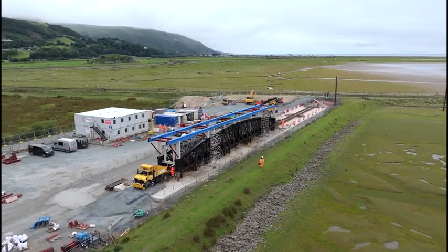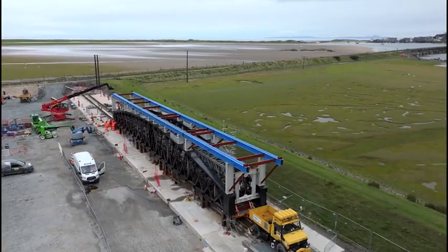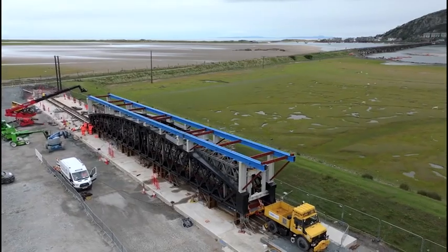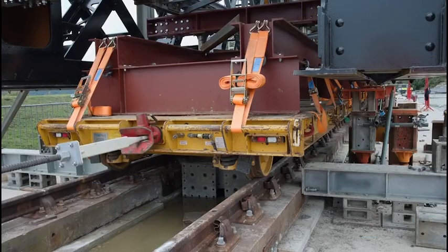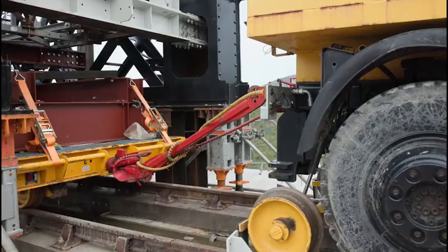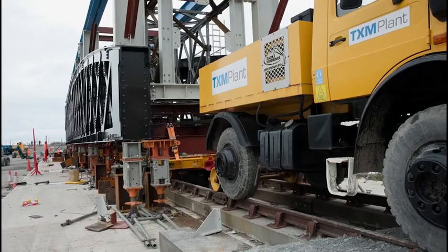A unique delivery and installation system has been developed. To test it out, our teams built a makeshift railway so that they could practice the challenging manoeuvre. This involved the use of 16 jacks and six railway trailers to lift the span onto the track and then move it up and down.